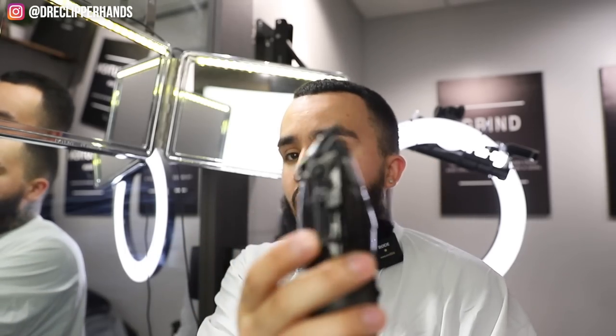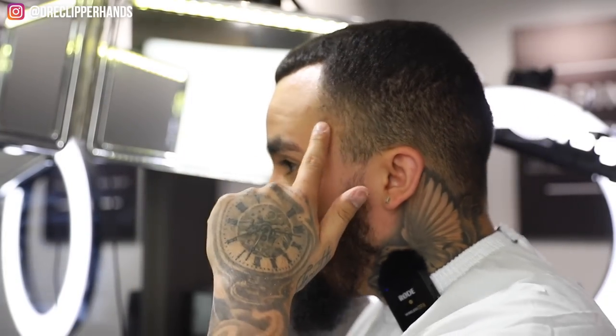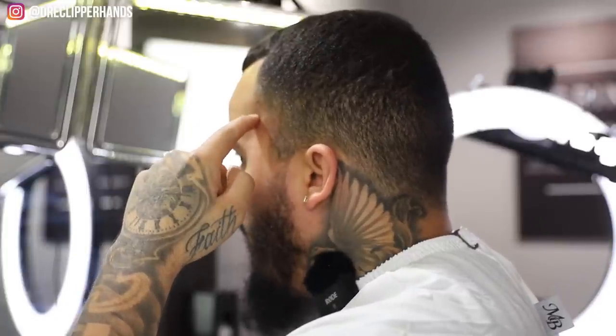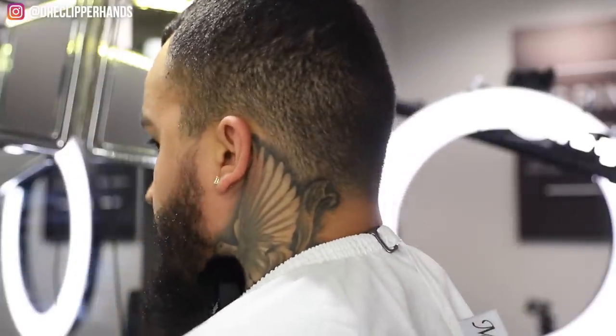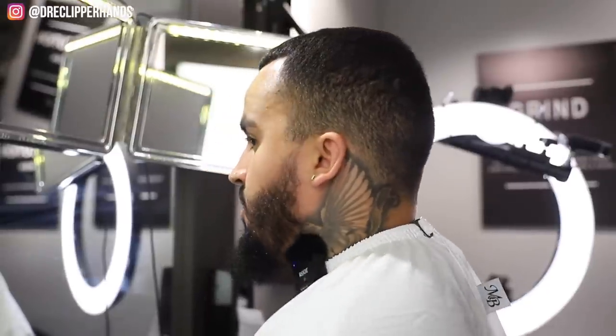So I'm gonna start off this cut by establishing the bald line, and I'm gonna come in with the lever - let me show y'all - lever all the way closed. I'm gonna start right where the top of the arch will be and come straight back with my lever closed. I don't keep a C-cup, I just do straight vertical bars. Let me zoom out so you can see the right angle.